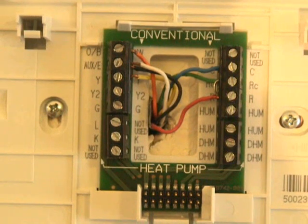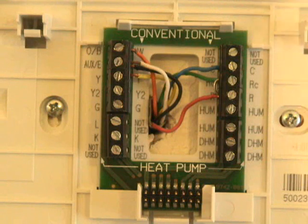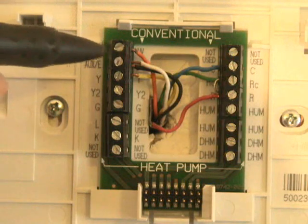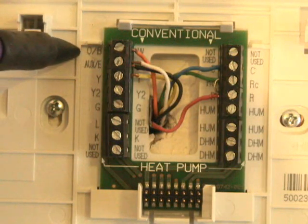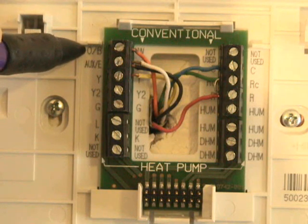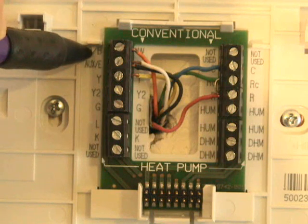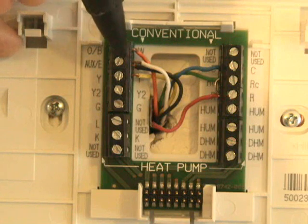I've had some questions about the way I have this hooked up. Just to point this out — I have a heat pump, which has two-stage heat and one-stage cool. O/B is the reversing valve, and I have my orange wire connected to that terminal right now.